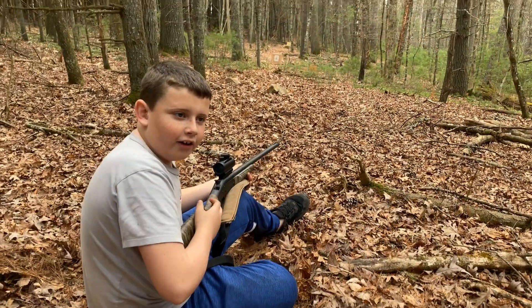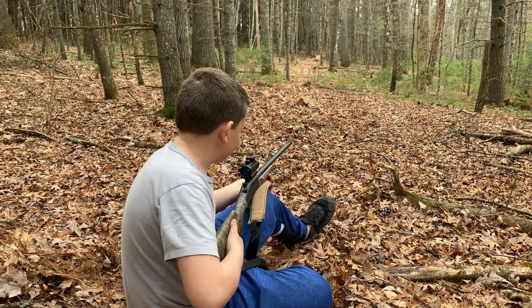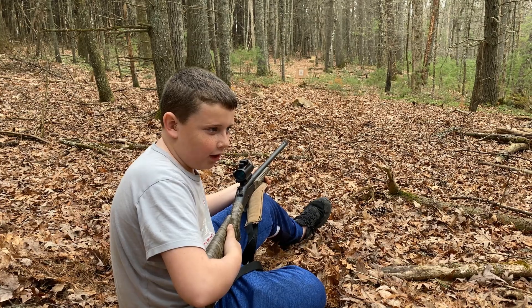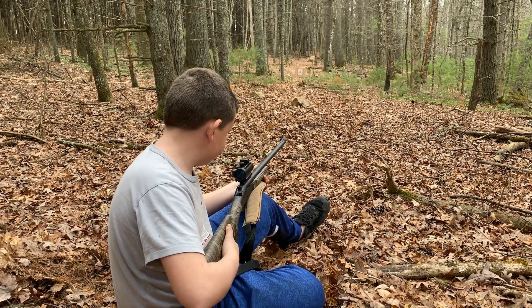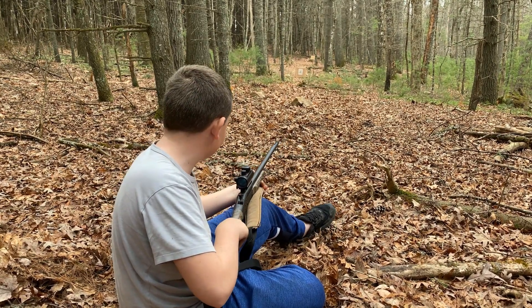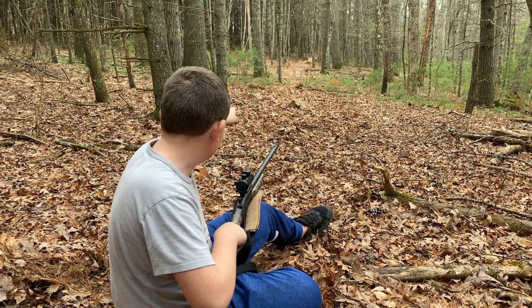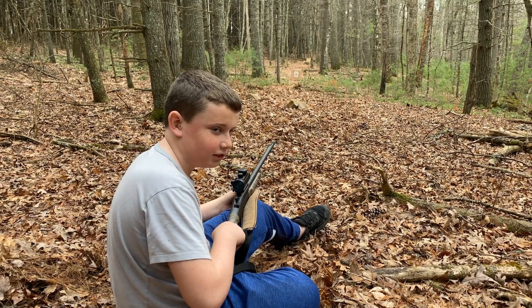So there you have it — the results of today's shooting test. If this video was helpful, please like and subscribe. We're going to shoot the Stevens 301 20 gauge one more time with some Double X in the chamber. There's a target down there at about 30 yards and we're going to shoot.